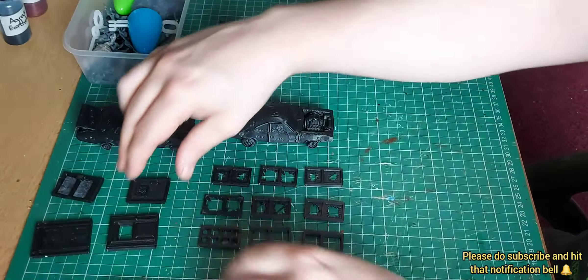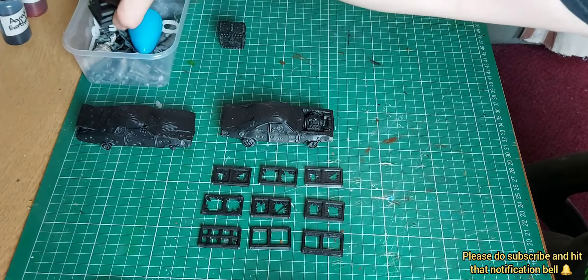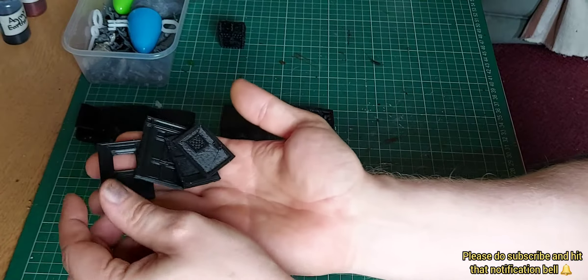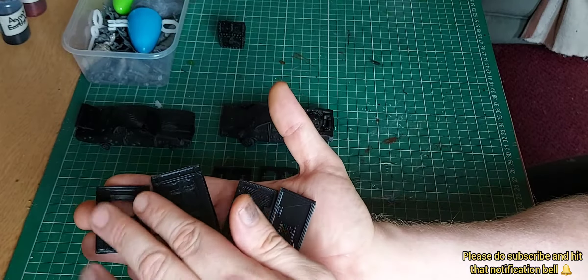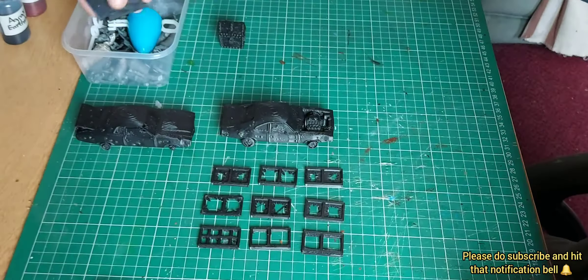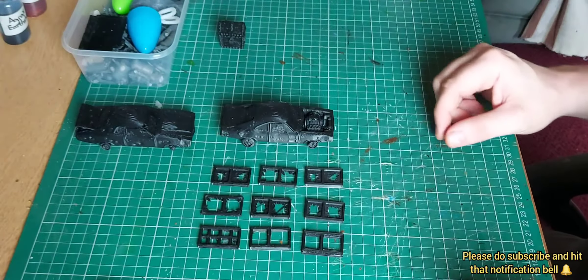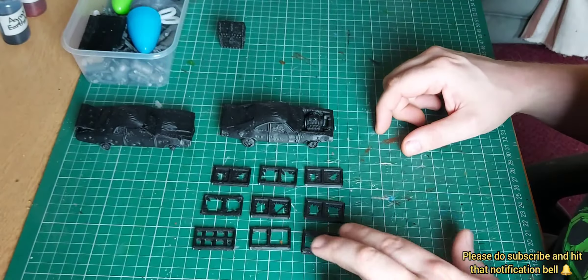I'll put those in my bits box straight away. I'll have to think of a suitable build as a kind of thank you video, so these should see me through a good few builds.